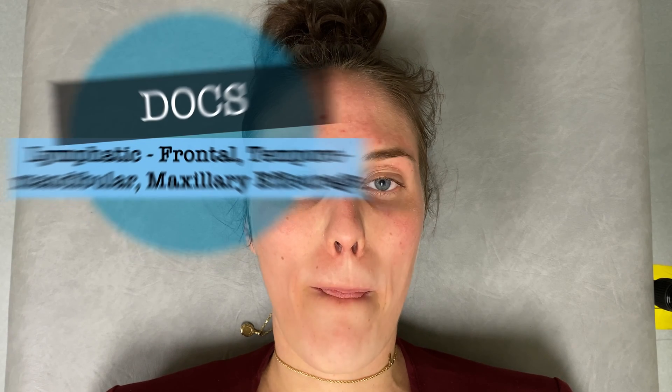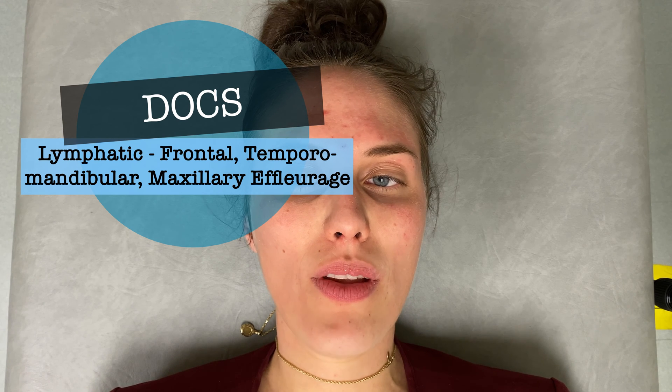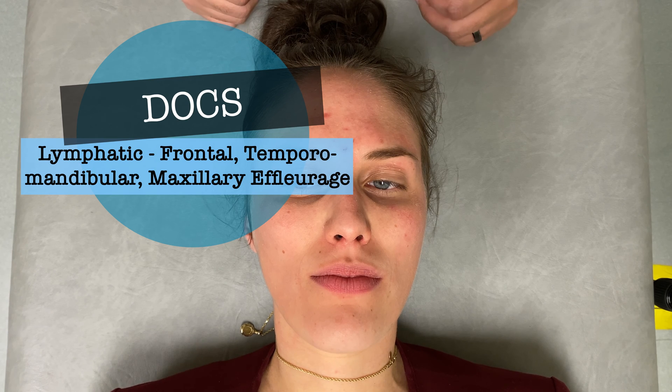Today we're going to discuss and demonstrate a lymphatic technique for the frontal and maxillary sinuses. That technique will be frontal temporal maxillary effleurage. First, in terms of our contacts, we're going to want to start centrally.